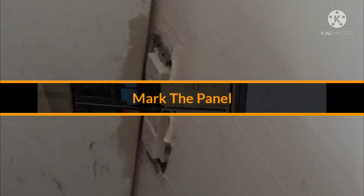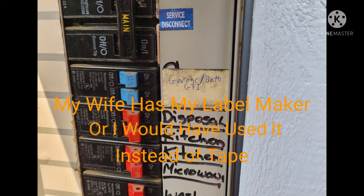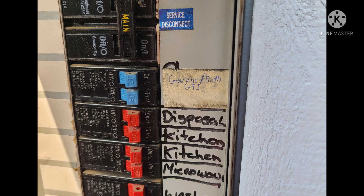You can take this same tester and connect it to any of the outlets that are downstream of this GFI. If you've got a couple of bathrooms tied in, a kitchen, whatever — push the test button and ensure those are covered by the GFI as well. I went ahead and marked my panel so that in the future I know what goes where, and that's always helpful.